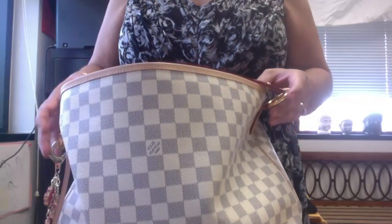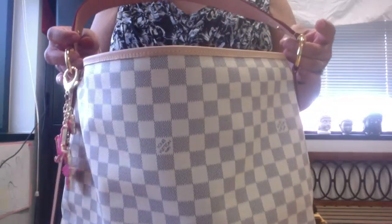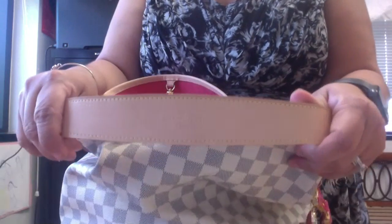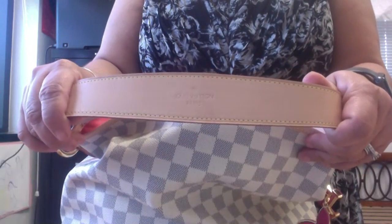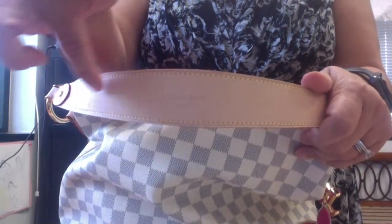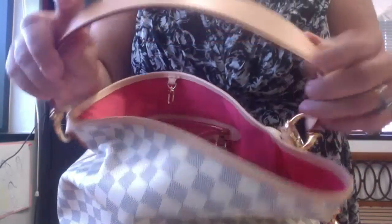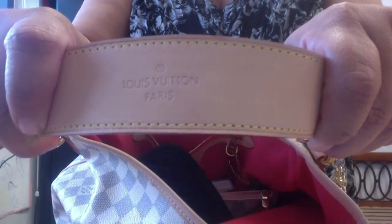Another major feature that's different between the old and new Delightful is the top. That's one feature I do miss — the old Delightful had 'Louis Vuitton' all across the top, but this one just has it in small letters.